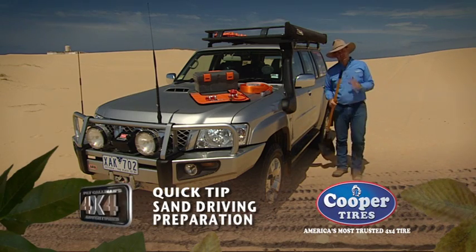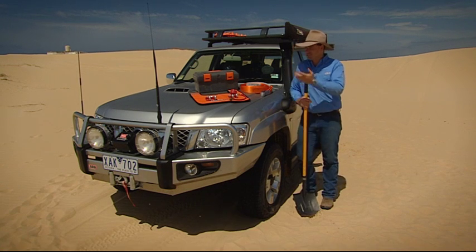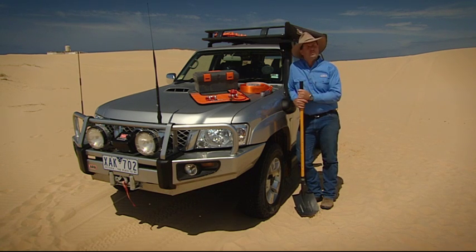The key to successful four-wheel driving always comes down to good preparation. And that's no different if you're skirting up the beach or plodding around the top of the sand dunes. But there's always a minimum kit that you really should have on board if you're coming into this sort of terrain.